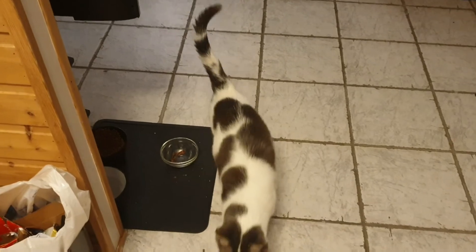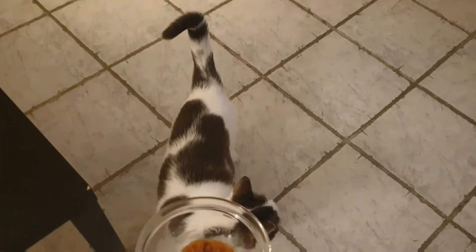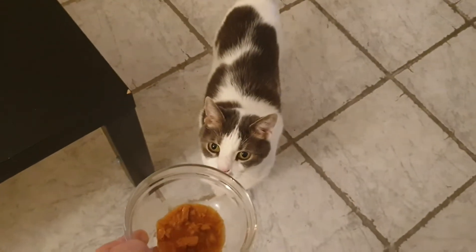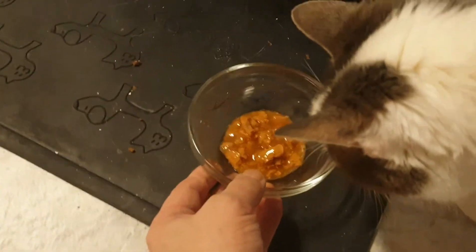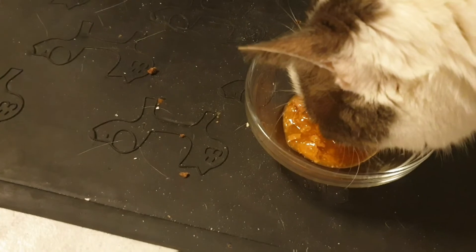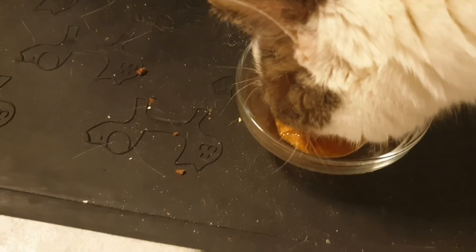Slash is a happy camper. And the icing on the cake — Mr. Pie. He gets some tasty shreds. Here you go, sir. Tasty shreds delivered. Bone Appetizzle, my kizzle.